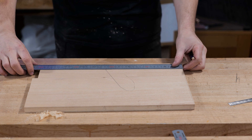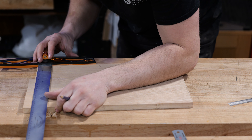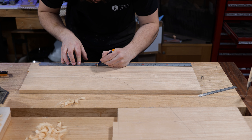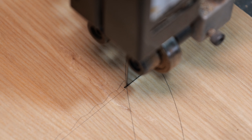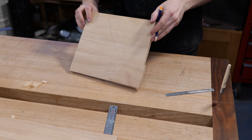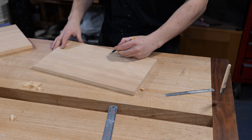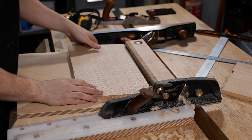With that edge squared off, we're going to mark the height of the sides — put a little mark where I want it to be, then square that across, referencing from the face edge. Same again on the larger panel. The cut line on the shelf side of the component will also be squared off, but we'll leave that edge rough for now. I'll transfer the face side and face edge marks so I know the correct orientation next time I pick it up.